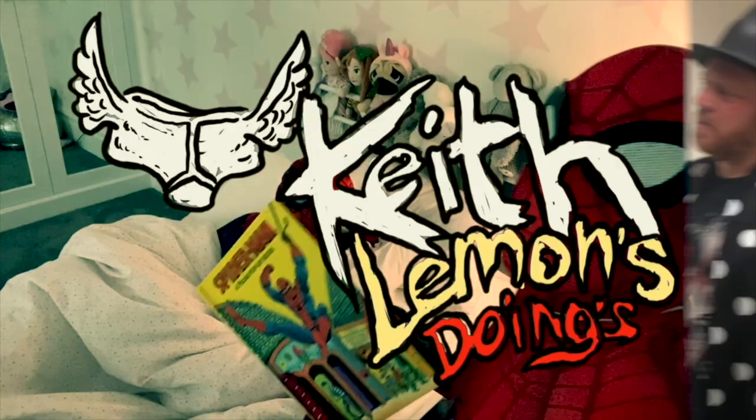Hi, welcome to my channel. Like and subscribe - all those YouTube phrases that you do and say. Tell your mum, tell your dad, tell your brother's uncle. And there you have it, welcome to my doings today.